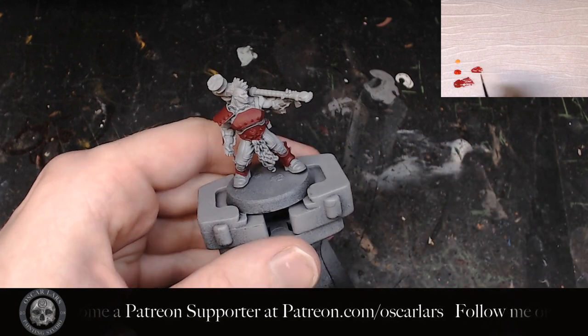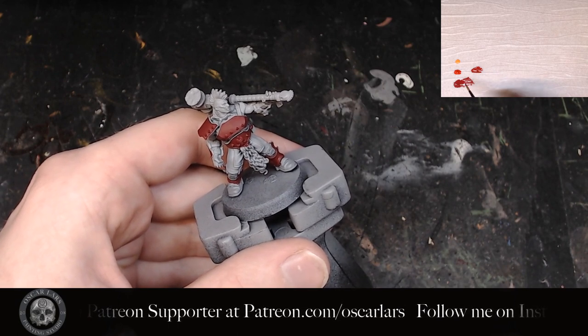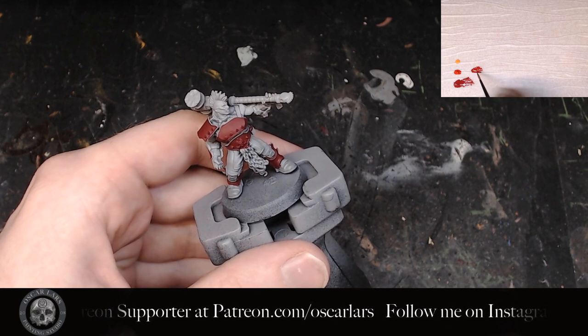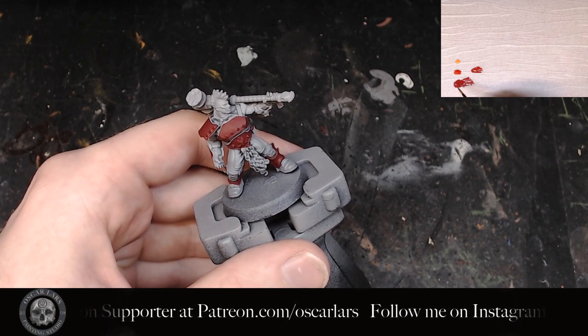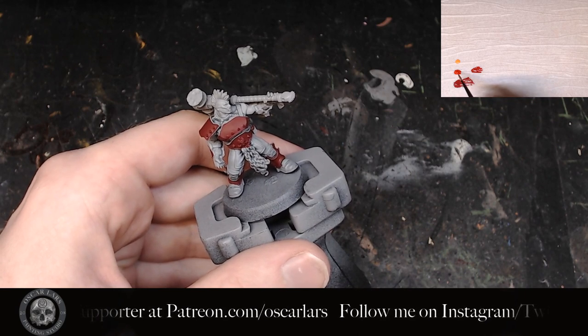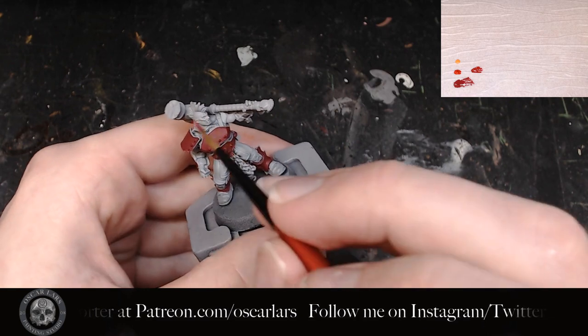The second step is to mix in Evil Sun Scarlet into the Korn Red — to the look, not to the quantity. You want it to be about 25% Evil Sun Scarlet and 75% Korn Red as a reference point. Korn Red is a base paint which means it has a higher quantity of pigments in it, therefore you cannot simply mix based on quantity.